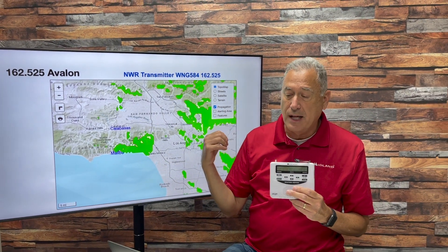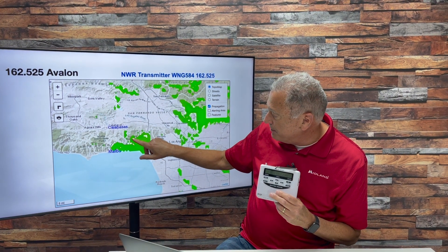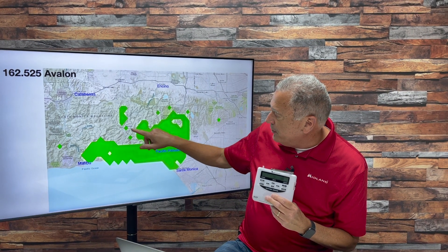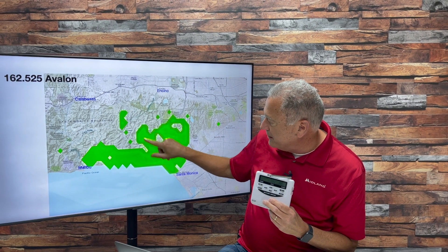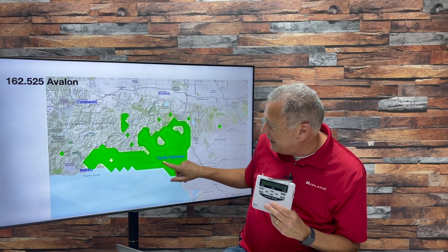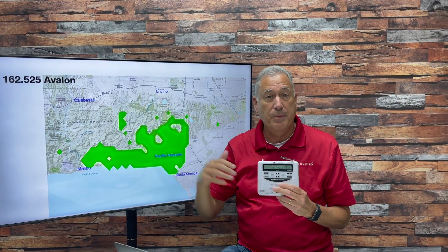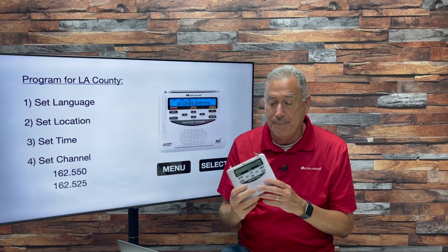Coverage isn't great down at Malibu, but most of Topanga should be okay. Near the State Park, you might want to listen to the Avalon transmitter. Here's the wide view of Avalon — there's Calabasas and Topanga State Park. Coming in closer, the coverage isn't great around Topanga but it's better near the State Park, better at Pacific Palisades, and better down near the Malibu coast. So you might want to consider the Avalon transmitter.